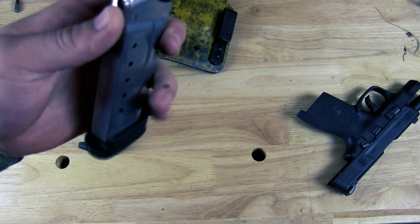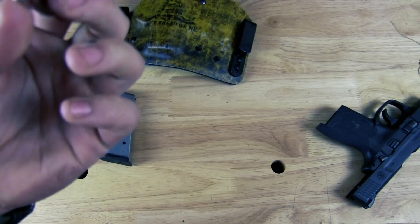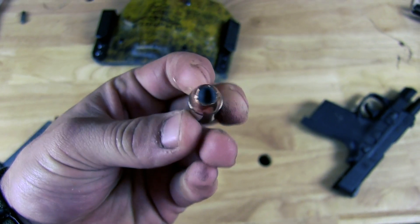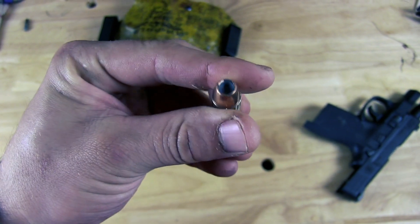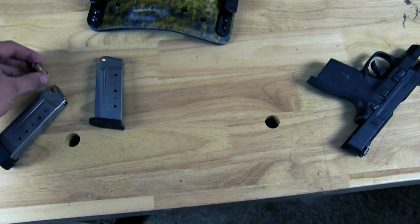My ammo of choice is a SIG .45 auto self-defense round. I'll show y'all — this is a self-defense hollow point round. And it's a .45, so you know it's going to do damage if I have to use it.